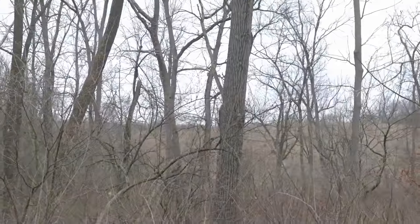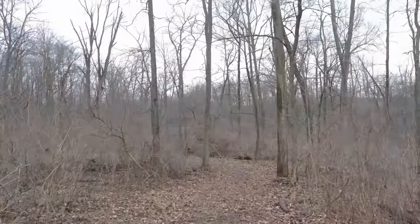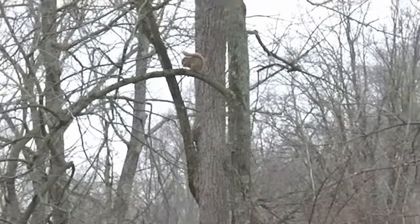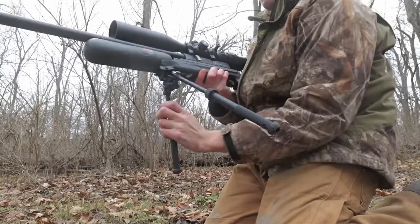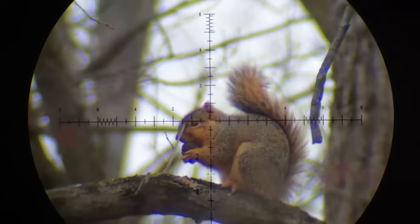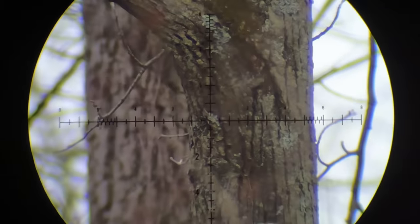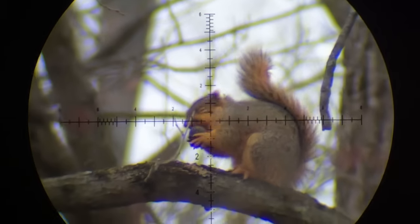There he is — oh, he just went in a hole. I just looked over here and there's a squirrel right there, like 30 yards away. He doesn't even see me. Here we go, going for the shot. Did I just miss that? What the heck — how did I miss that? It was like the easiest shot.